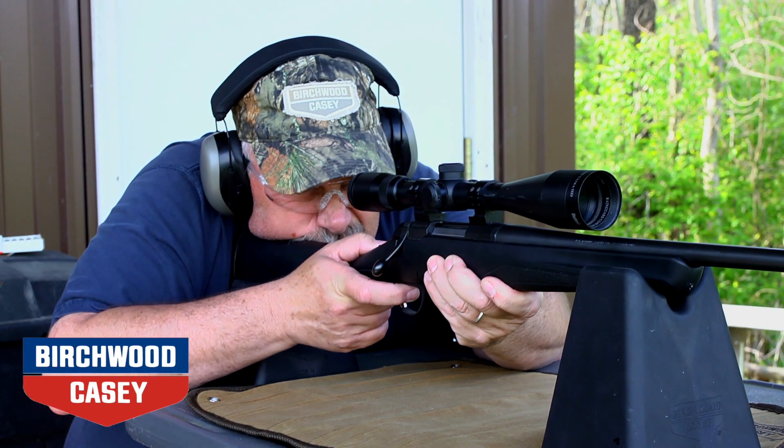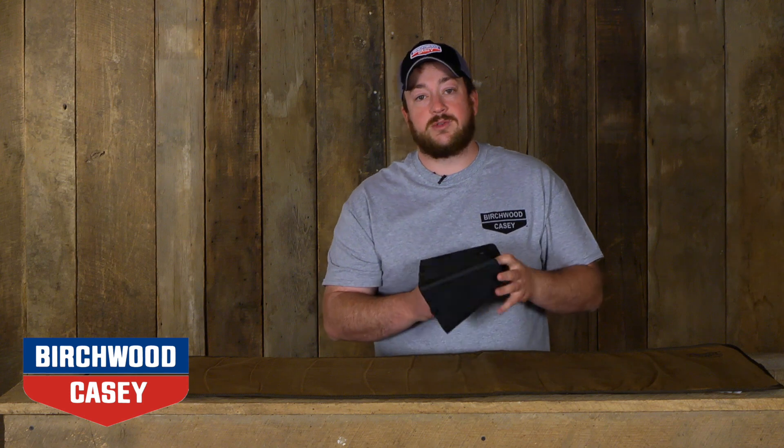Made right here in the USA, the new Nest Rest Shooting Rest from Virtual Casey gives shooters a lightweight rest to take to the range. The new Nest Rest consists of two soft rubber shooting rests that can be fit together for compact storage.